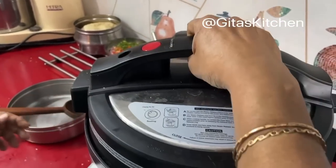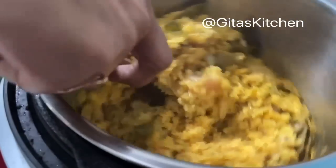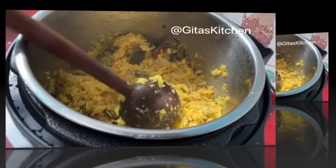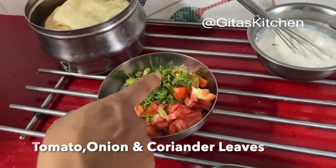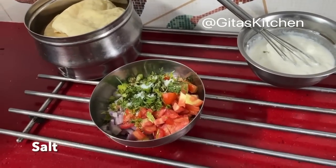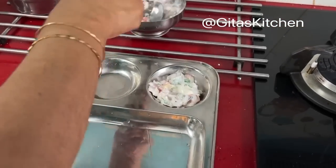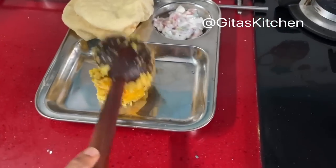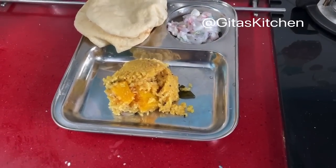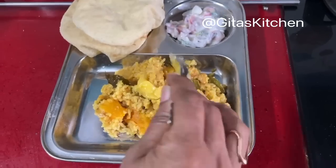We have waited for the pressure to release completely and now we can open the cooker — see, perfectly done sambar rice! As a combination I have just fried some papad and made a tomato onion raita. I have chopped some tomatoes, onion, and a few coriander leaves, added a little bit of salt, and added some beaten curd. We will serve out the tomato onion raita, some papad, and our steaming hot sambar rice, and for added flavor just a spoon of ghee on top.